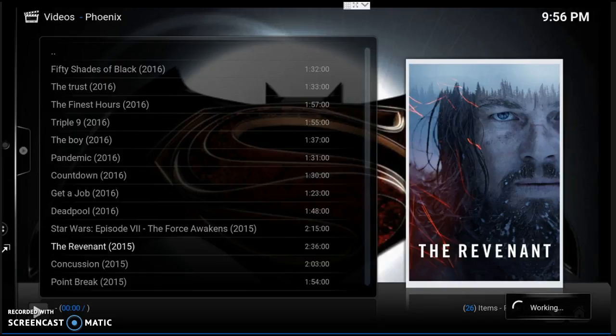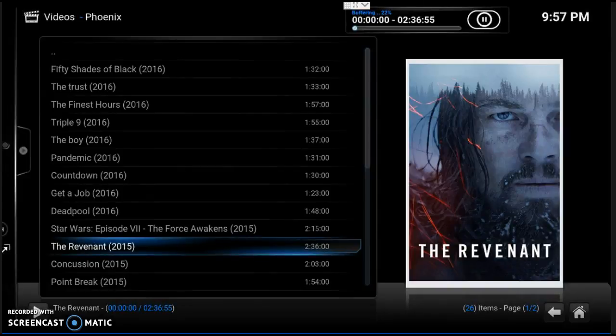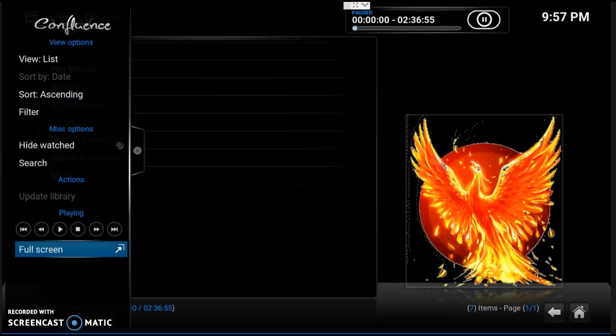There we go, it's going to pop on. You just have to be patient. Depending on your internet speed, that will determine how fast this pops up. There's a little buffering going on. Like I said, let's just back out of this one. I'm going to back out and show you something else real quick.